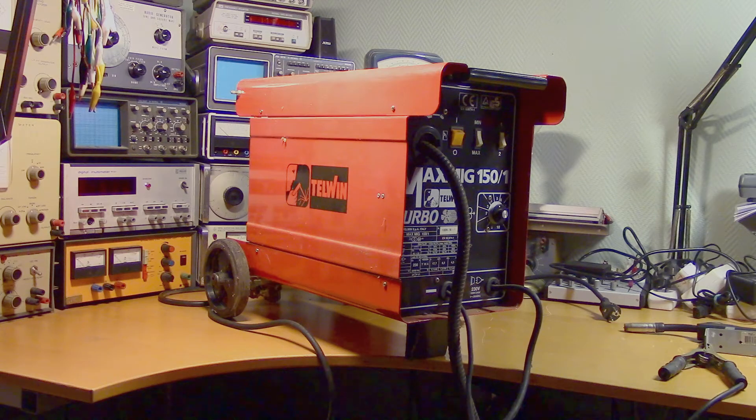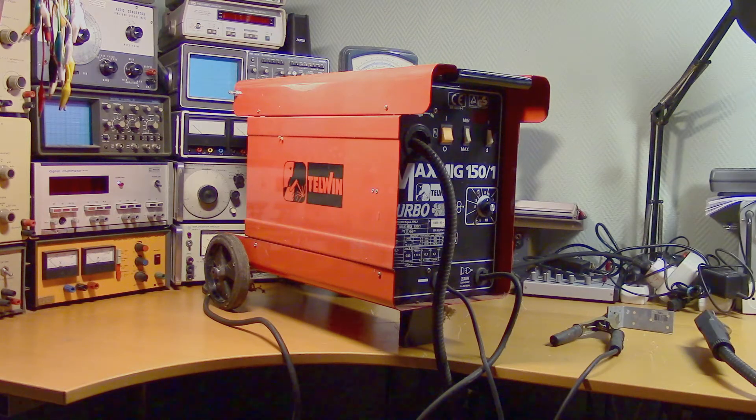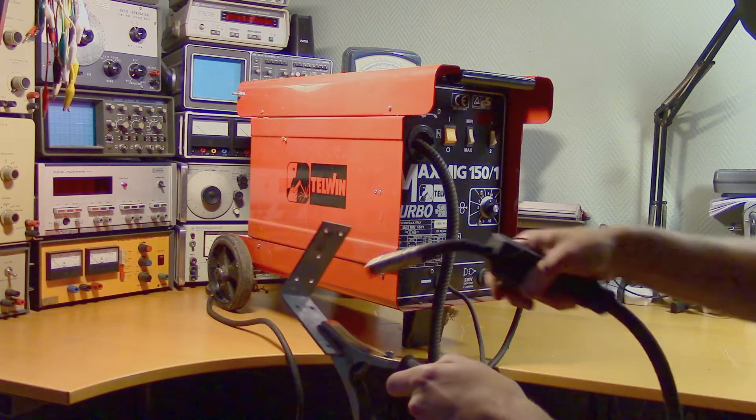This is the Tailwind Max MiG-150-1 Turbo. It's a MiG welder. As it turns on, the cooling fan starts, but you get no voltage at the welding gun.